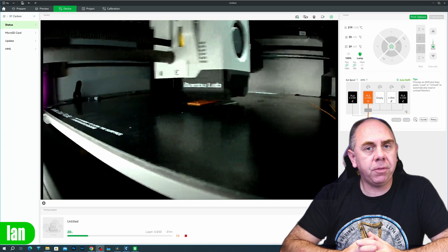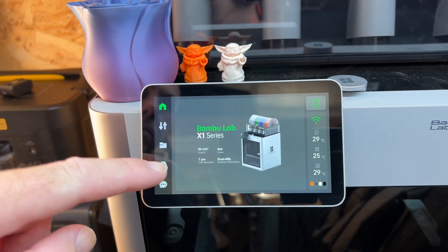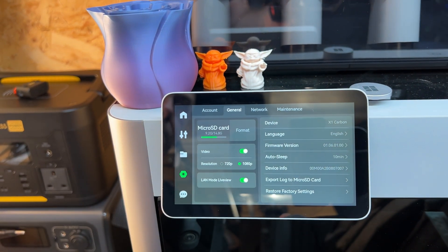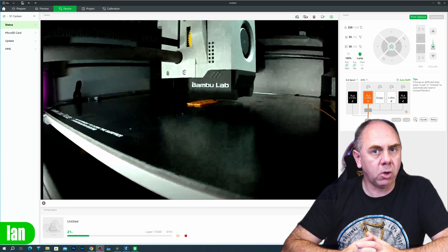In the latest firmware for the Bambu Lab X1, along with the latest version of Studio, you do have the ability to turn on the live view camera and view the print in progress while in LAN mode. Unfortunately this doesn't work in the Handy app — it's only available via Bambu Lab Studio software. At the moment this live view update has only been released for the X1, but hopefully it may come to the P1P and P1S in the future.